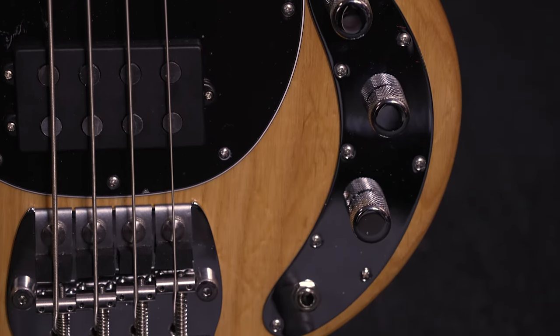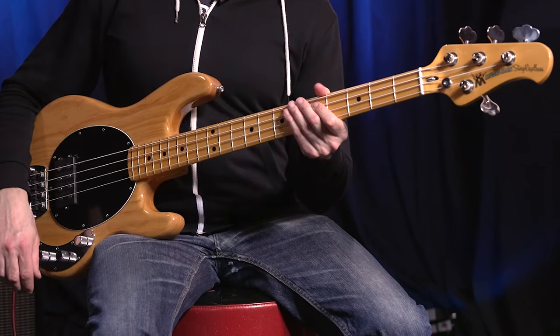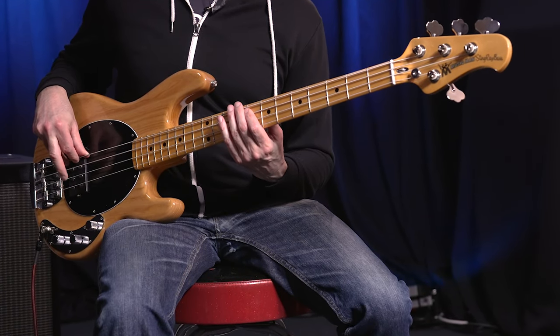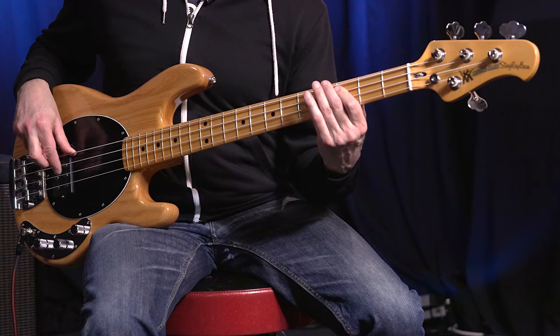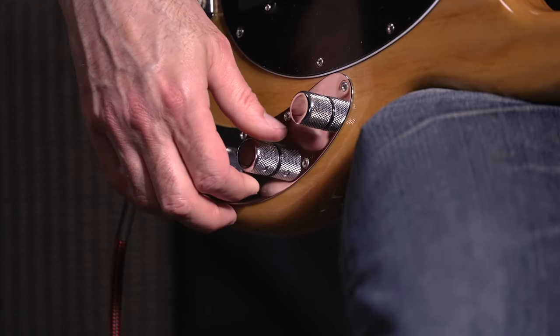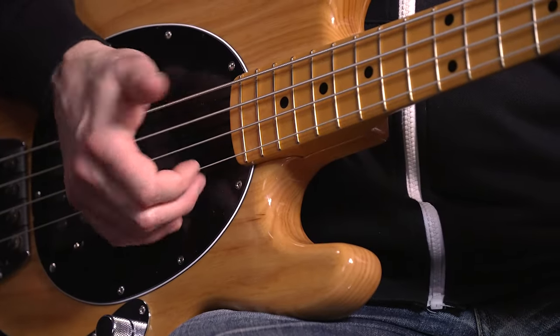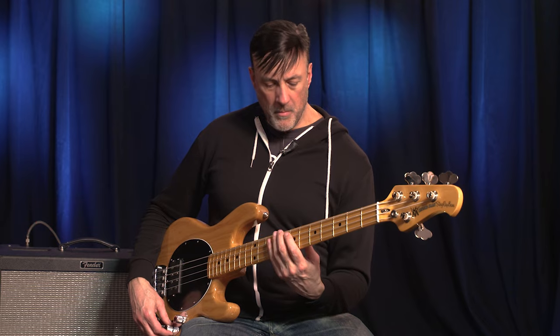Let's check out some of the tones this bass can do. Over here, you'll see controls for volume, treble, and bass. We're going to start by rolling off some of the high-end — all of the high-end — to get a nice funky tone. I'll turn it back up a little bit, and you can actually get a nice rock tone, a little brighter. And if I roll the highs back down, I can get a nice old-school slap tone. Let's roll the highs back up and go for a more modern slap tone.